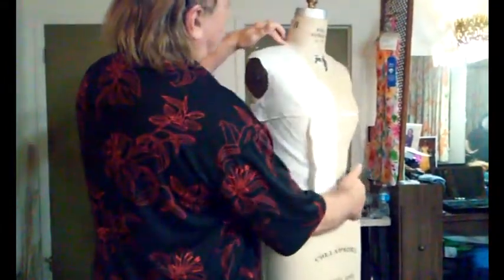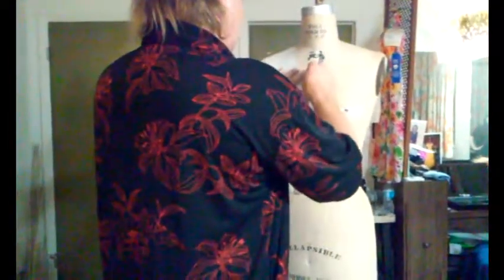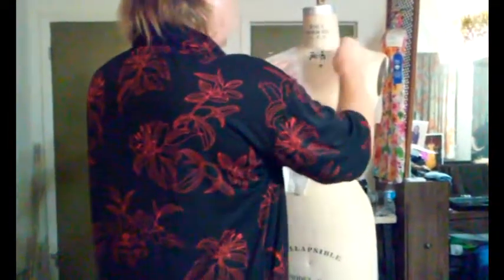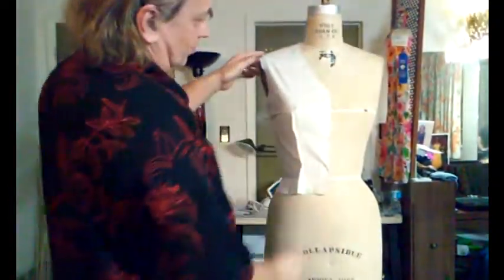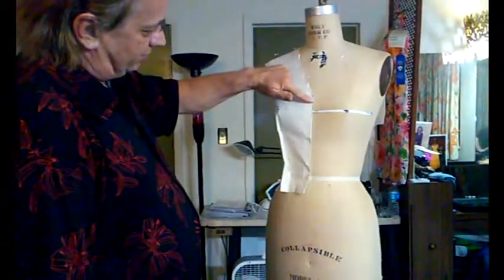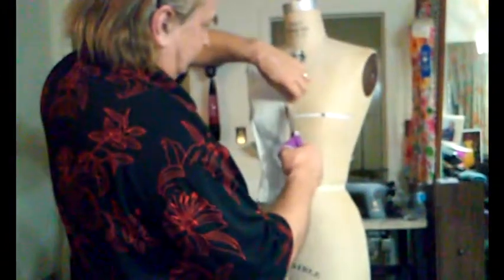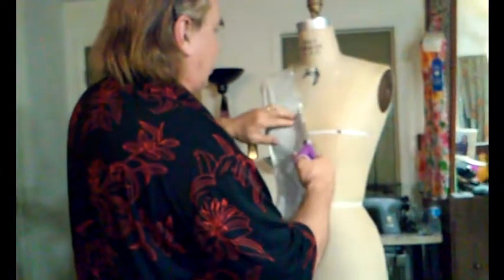That boat neckline, just slightly off the neck. But again, now you're going to want to pin this. Maybe we might want to go a little deeper with that boat neckline, so we're going to just come down again through just the opposite side of that pin there. Let me change here.